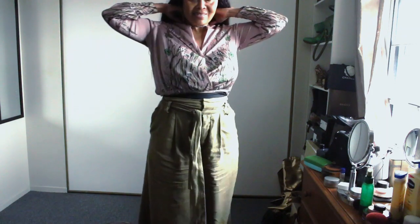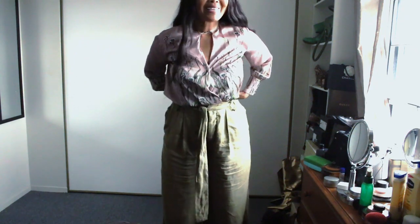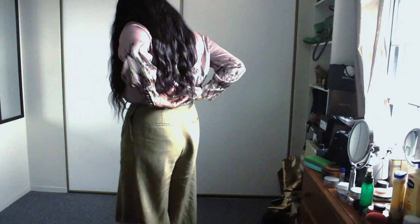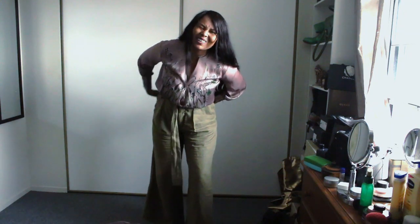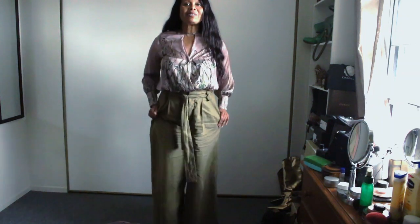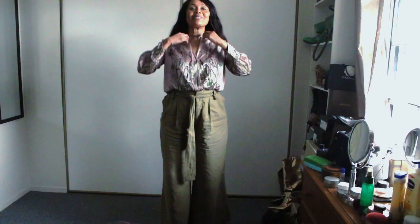A neat little trick: this is actually a bodysuit. So I created a crop top — it's a bodysuit. What I did, I just simply, because I was rushing this morning, I didn't get to tuck it under. So I tuck it under here instead, and under here. So it worked as a crop top. It's a tip for when you're in a rush and you didn't get to fasten your bodysuit — this is one great trick to do it. Just tuck it under.